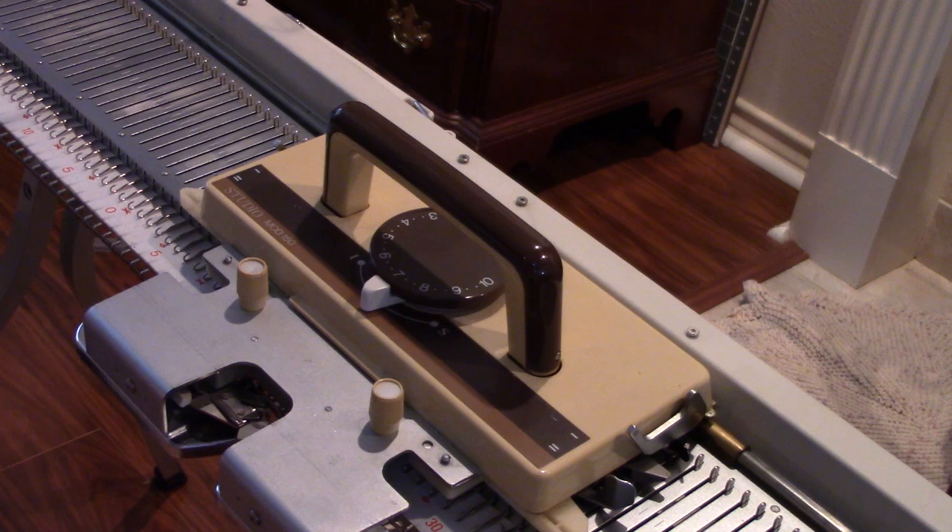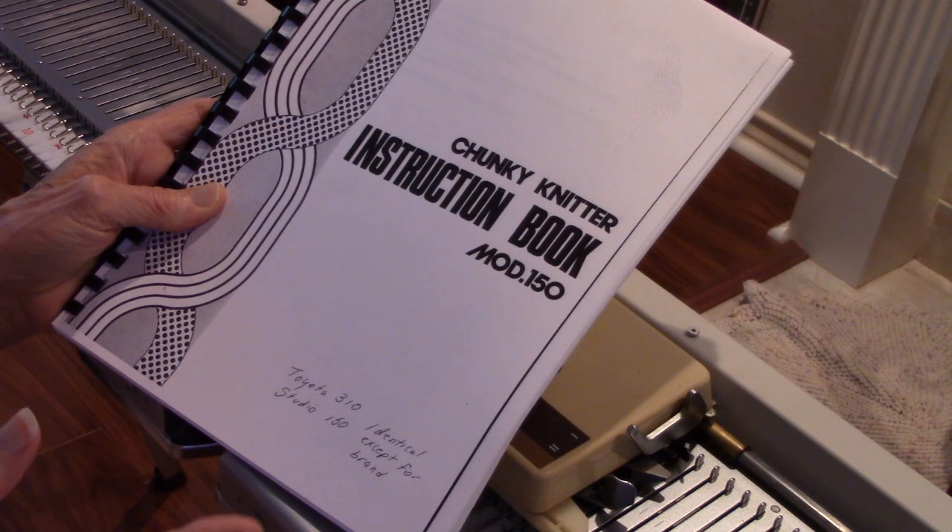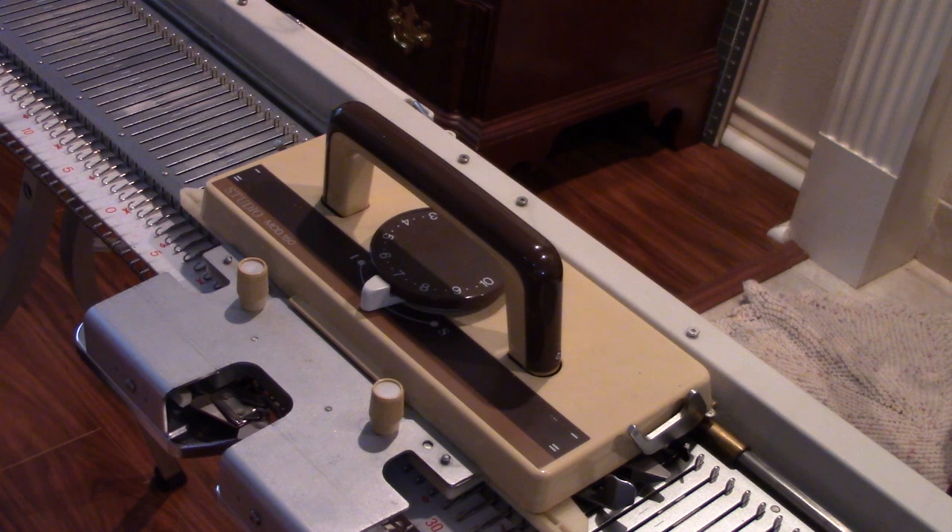This is Diana Sullivan in Austin, Texas, and today I've got another interesting machine to demonstrate. This one is a Studio Model 150 Chunky Knitter. I have written in my instruction book that this is identical to the Toyota 310, except for the branding. So if you learn about a Toyota 310, this will give you a little overview of that one as well — everything the same except the name plates.